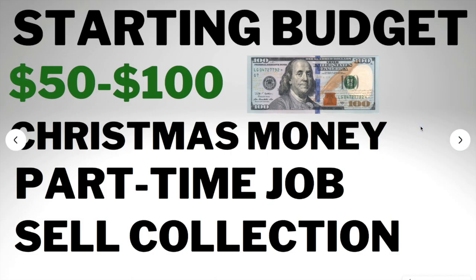First thing off, you need a starting budget. A realistic starting budget is $50 to $100. I would advise you guys to have a little more, but that's all you really need — $50 to $100. You can get that from Christmas money, a part-time job, or selling your own sneaker collection. Have as much capital as you can invest, because the more money you have, the more inventory, the more shoes you can get, and the more profit you can make.